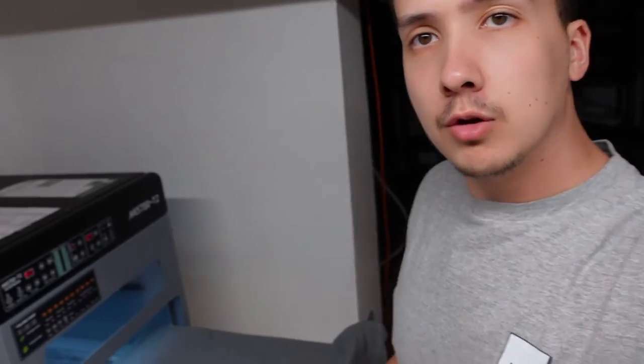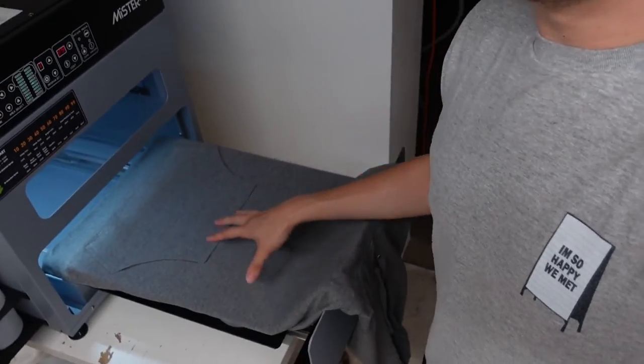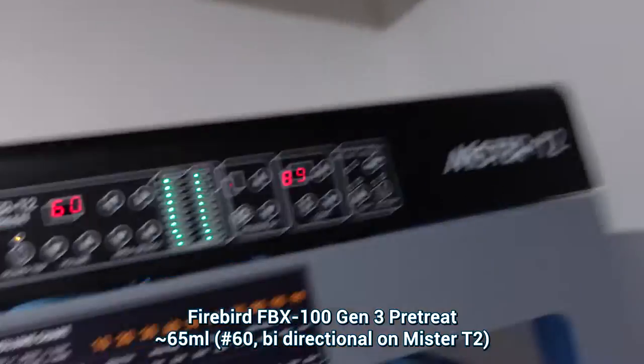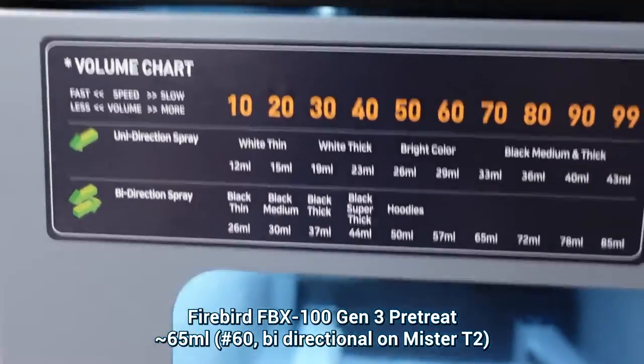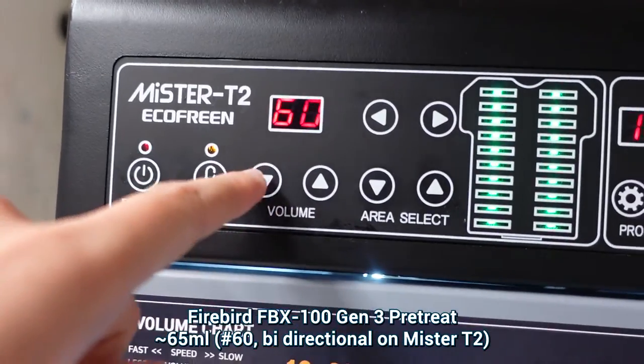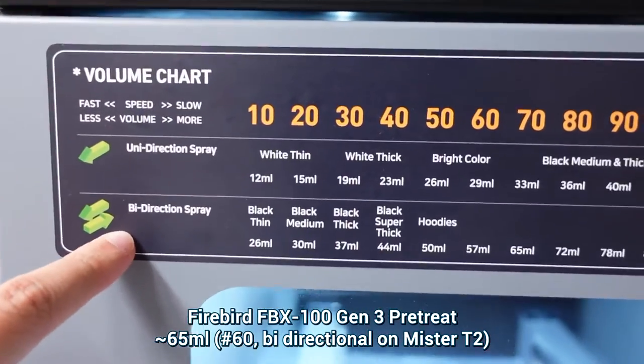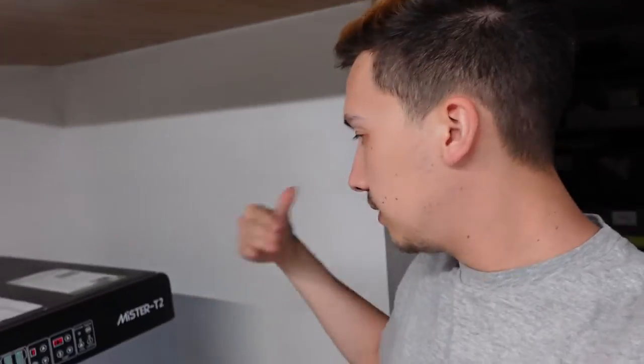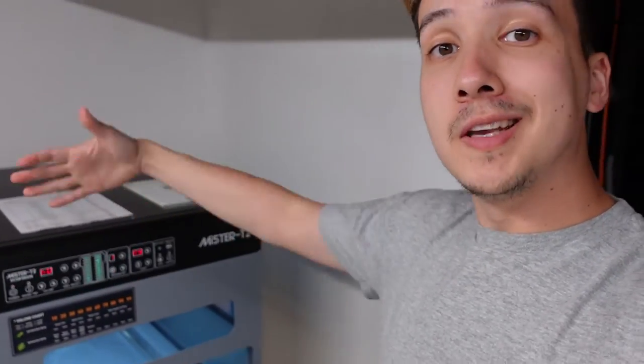Alright guys, I'm bringing you here to the pre-treatment machine. I've already got my hoodie on the platen. As for the settings, I'm aiming for almost about 60 milliliters or 60 grams of pre-treat. We are looking at 60 and doing a round trip — so if we go to round trip and 60, we can see it's about 57 milliliters. Around there seems to work best for me. I'm going to go ahead and hit start, get the pre-treatment on there, and then show you the next steps.